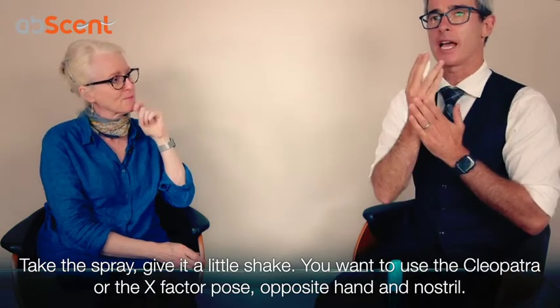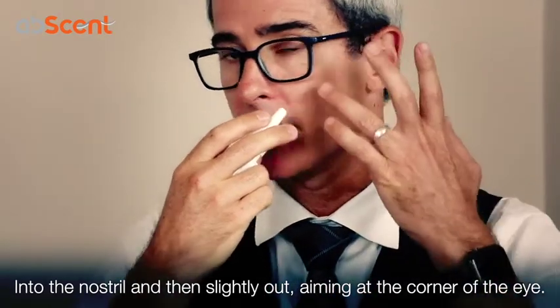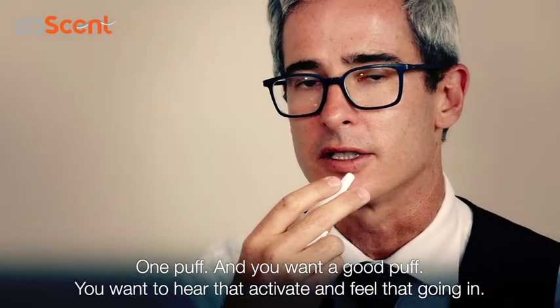You want to use the opposite hand to the nostril, insert it into the nostril, and then angle it slightly outward, aiming at the corner of the eye. One puff — and you want a good puff. You want to really hear it activate and feel something going in.